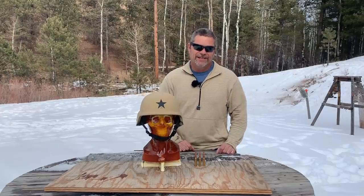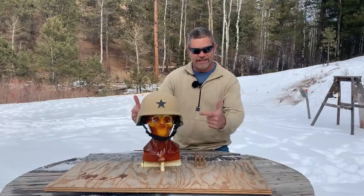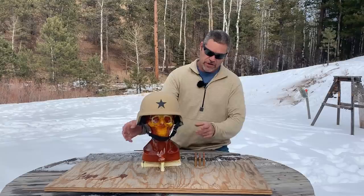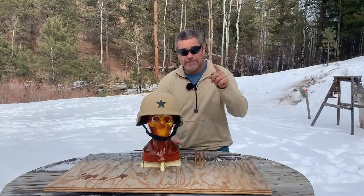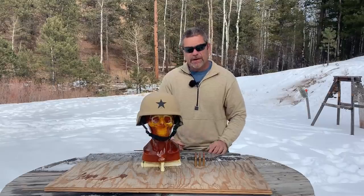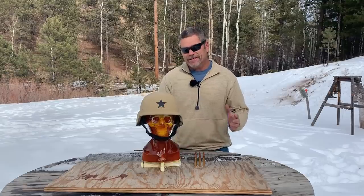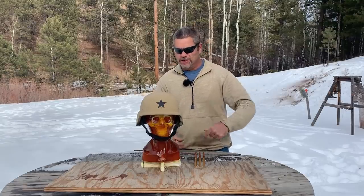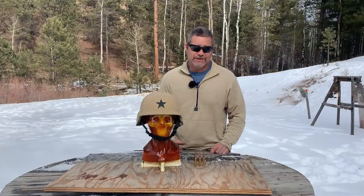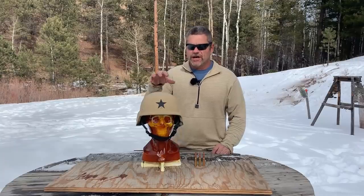Hey everybody, welcome back to Going Ballistic. Justin and I are back at it again with some more zombie videos. We got another zombie head from Zombie Go Boom — these are cool hardened targets. They probably take a lot of .22 rounds but not a lot of .308s. They're really cool targets, links are down below, you can buy them for only $50 plus shipping.